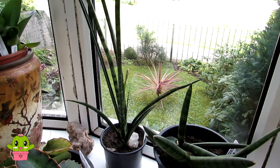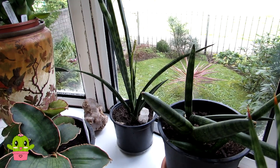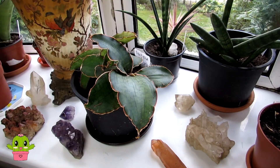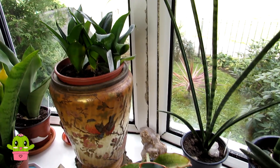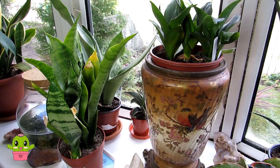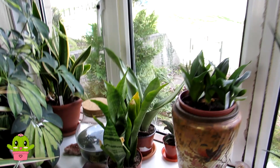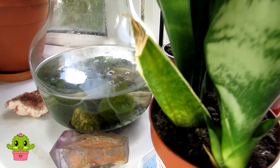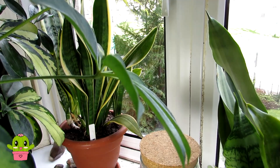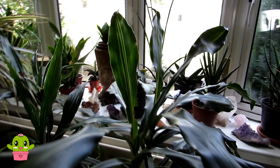This window gets a bit of morning sun, which is a perfect location for sansevierias because they can take shade and sun, but ideally a position with a little morning sun or late afternoon sun is ideal. They can take a lot more shade than other succulents. We also have our moss balls in water in the window — all I have to do is change the water every couple of weeks. Amazing!